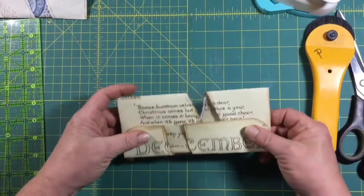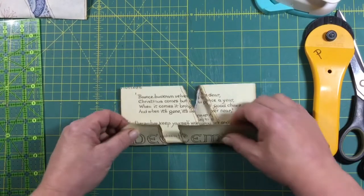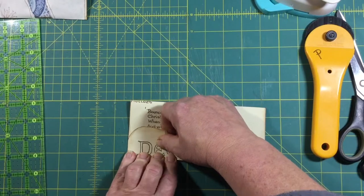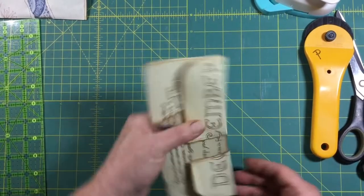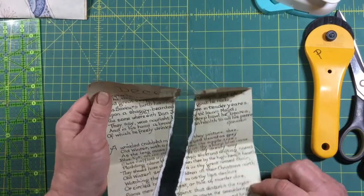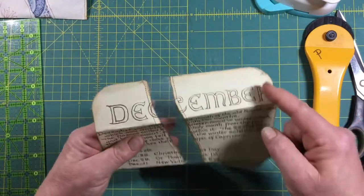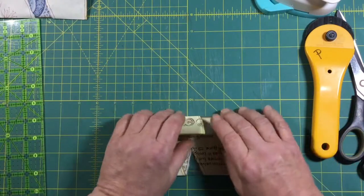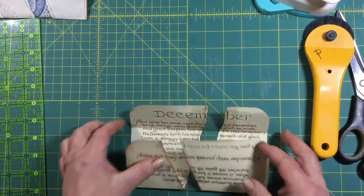So this envelope ended up being seven and almost seven and a half inches. I'm going to try to straighten this out a bit. Yeah, so this one's a little bit wider. I don't want to cut off any of the 'December' or any of the words, so I think I'm just going to leave it and we're going to have a seven and a half inch envelope. The next thing I'm going to do is go to my sewing machine and sew all the way around.